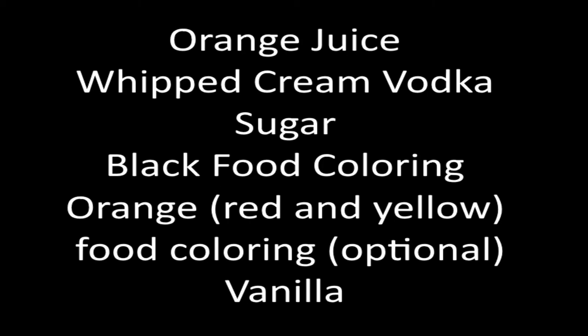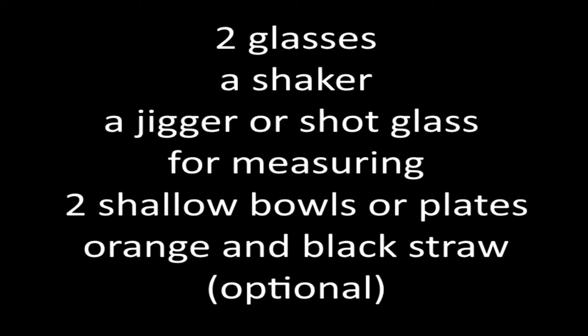You'll need the following: orange juice, whipped cream vodka, sugar, black food coloring, orange or red and yellow food coloring (this is optional), and vanilla. You'll also need two glasses, a shaker, a jigger or shot glass for measuring, two shallow bowls or plates, and orange and black straws which are optional.